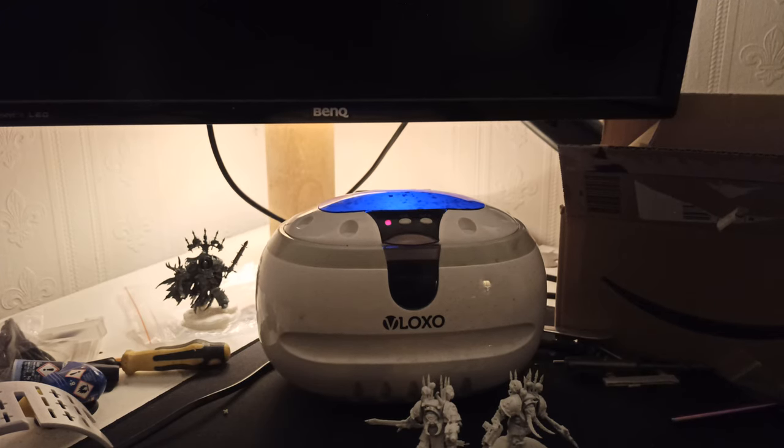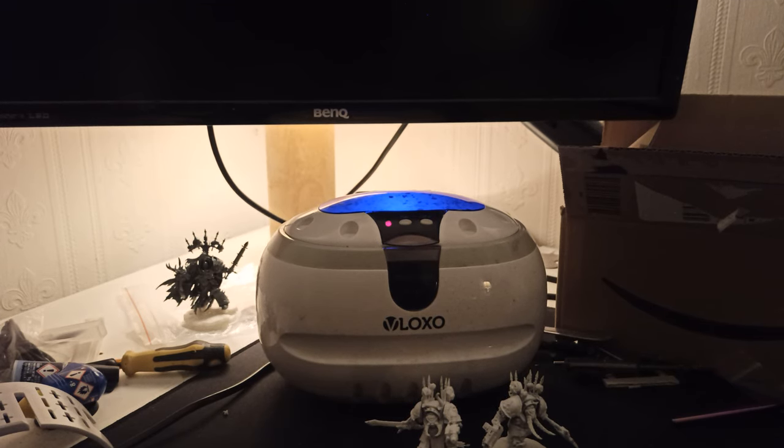There are obviously varying different sizes of these. This is the cheap option because I simply wanted to try it out, but I would actually recommend something of the one-litre and higher variant.